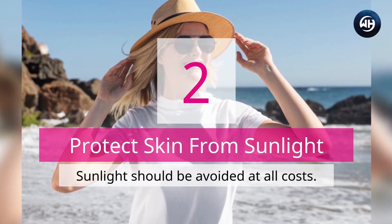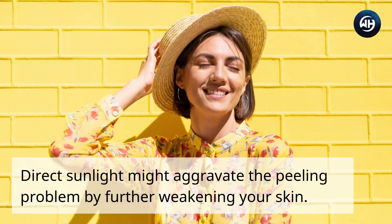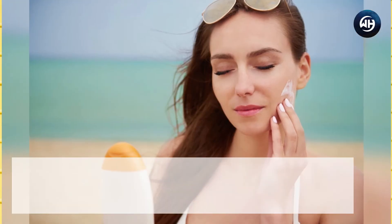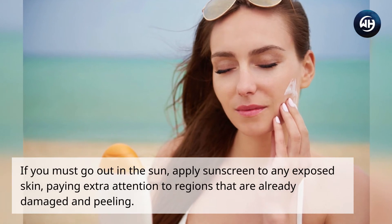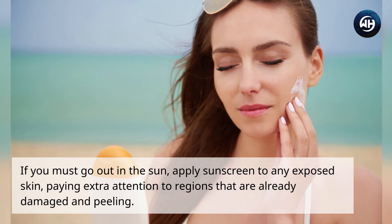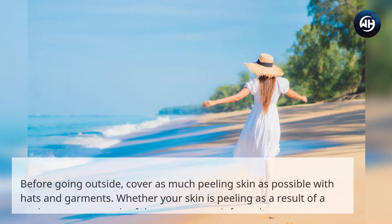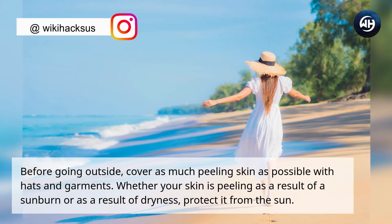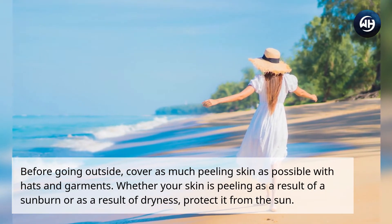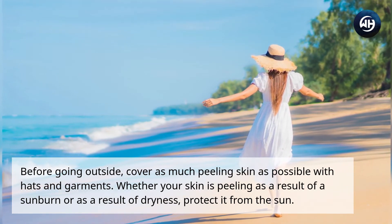Number two: protect skin from sunlight. Sunlight should be avoided at all costs, as direct sunlight might aggravate the peeling problem by further weakening your skin. If you must go out in the Sun, apply sunscreen to any exposed skin, paying extra attention to regions that are already damaged and peeling. Cover as much peeling skin as possible with hats and garments before going outside.